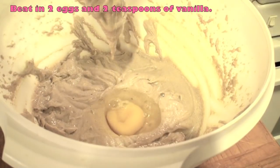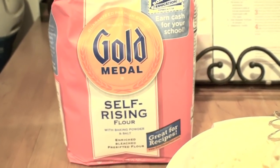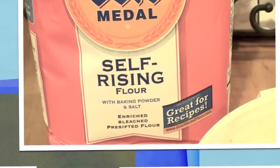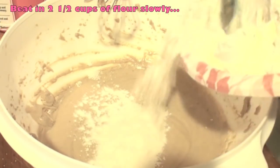Once you've got it nice and mixed, beat in two eggs and two teaspoons of vanilla. I'm using self-rising flour which has baking soda or baking powder and salt, but you can use all-purpose flour.